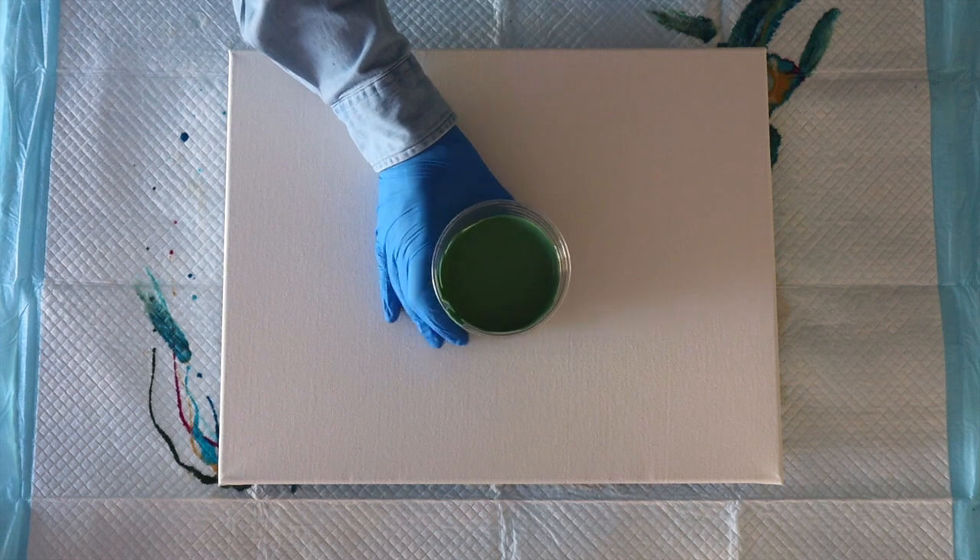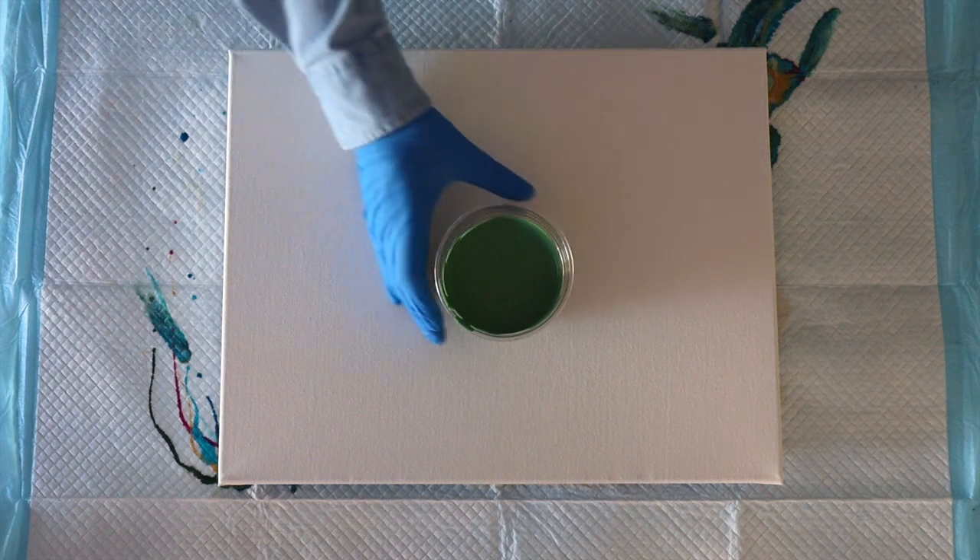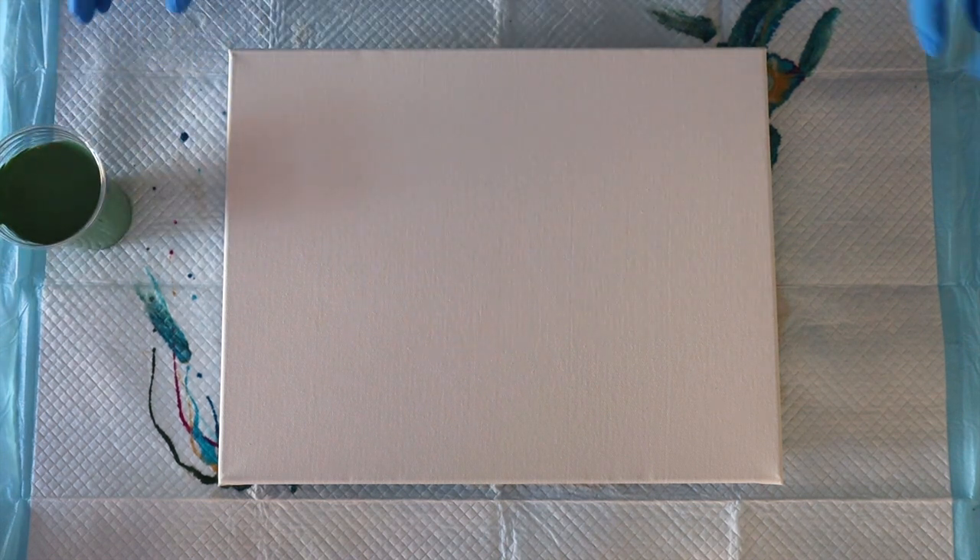Hello, ladles and jelly spoons. Thank you for being here — imagine finding you at the table. I said in Jeremy's pour that you'll see a lot more of the green, and this is why: I've taken the beautiful Amsterdam dark green, mixed it with a bit of pearl and a bit of white, and that's going to be my base coat. Whereas Jeremy did a pearl white base, I'm going for a green base. I love a multicolor base on a Dutch pour — like that orange one I did with gold, which sold at a recent auction.